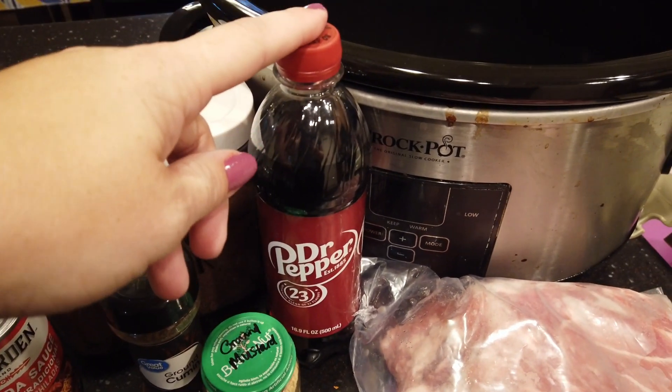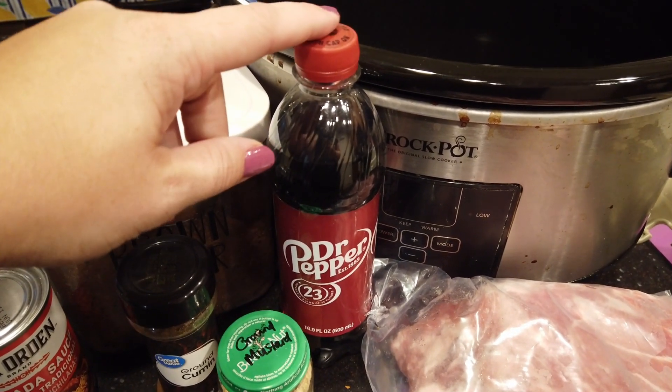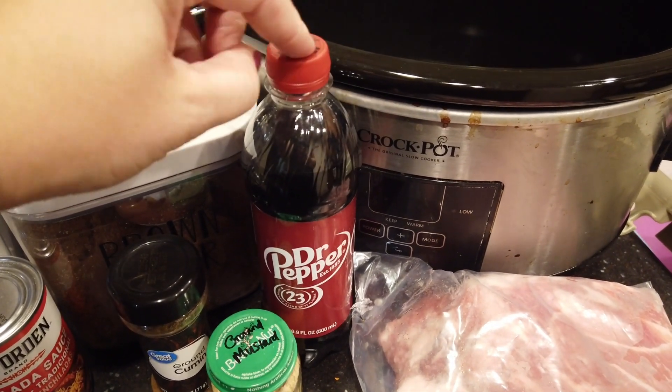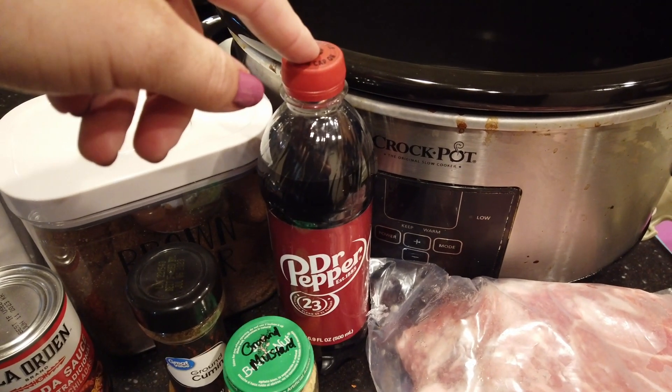You need Dr. Pepper — the recipe says 21 ounces, but I think that's just a mistype; I think 12 ounces is usually plenty. This just happens to be the size I have, so I probably won't use all of it. You can also use root beer or Coke if you'd like; I just like Dr. Pepper.